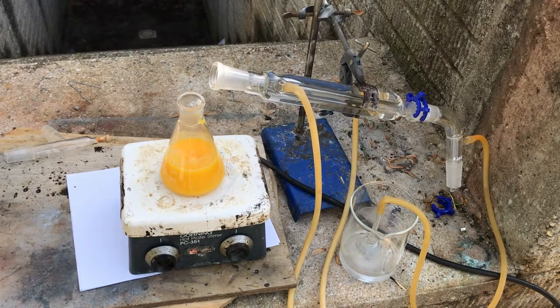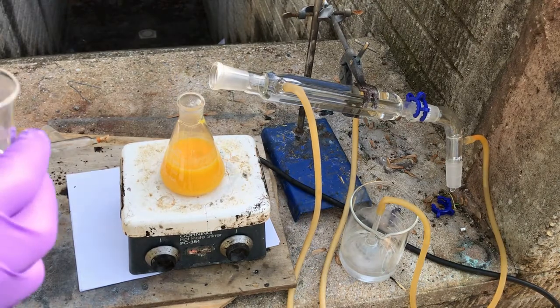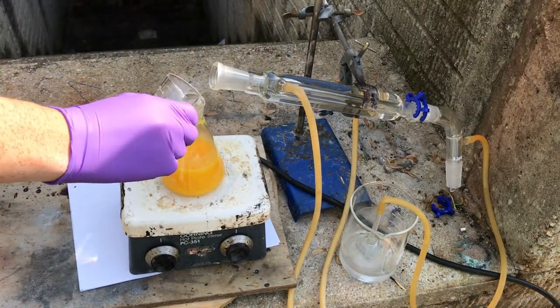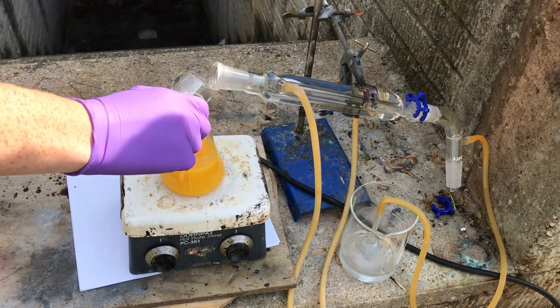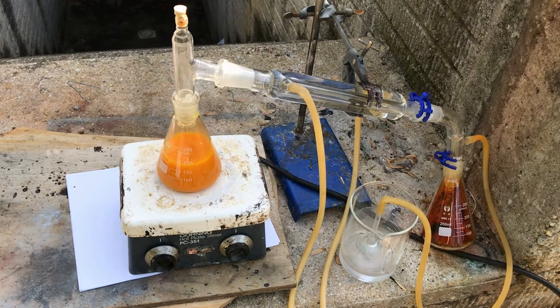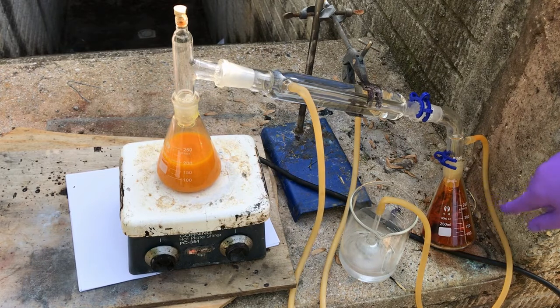To start the release of chlorine from the TCCA, I also have to add in some hydrochloric acid again. I've reinstalled the collecting Erlenmeyer, and now we're ready to go for a second distillation.